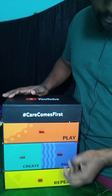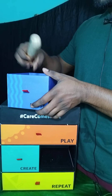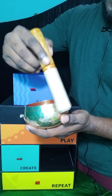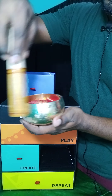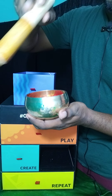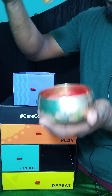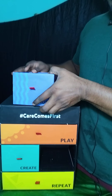Now let's move to the Pause box. In here I have an instrument — I'm not sure if it's Chinese or Japanese, but it's a sound-making instrument. I think I've seen people playing it like this. And there's also a postcard included in this box.